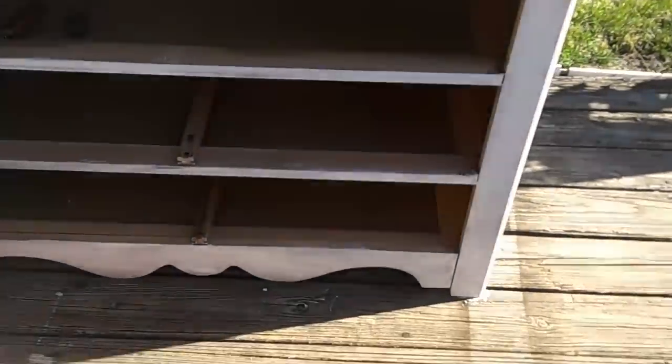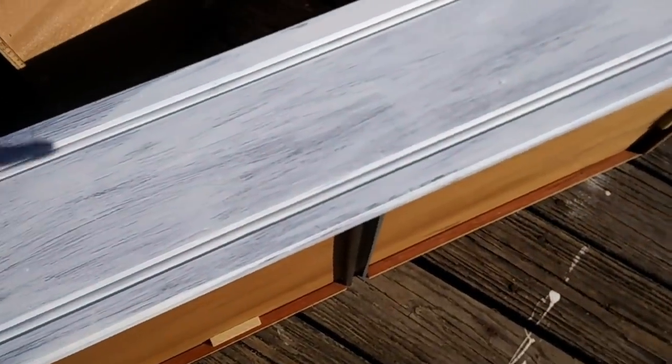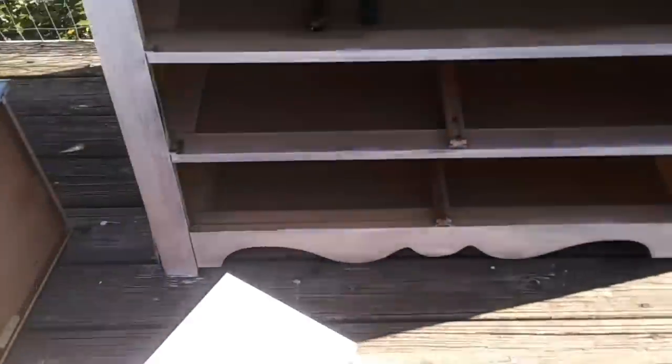This is after the very first coat — I just wanted to give you a little update. It definitely needs more coats. I just wanted to show you what it looks like when you put that first coat on with a paintbrush — it's going to have streak marks. But don't give up if your project looks like this. Don't throw in the towel right away, just keep going, because I promise the end result will be beautiful.